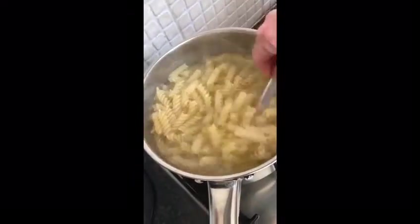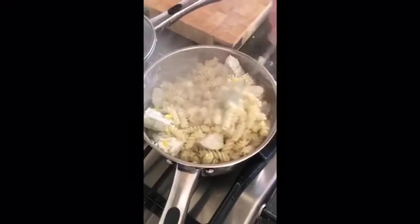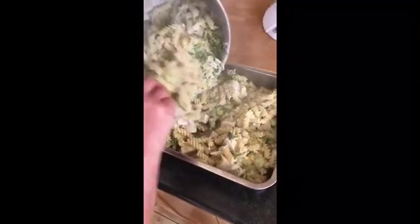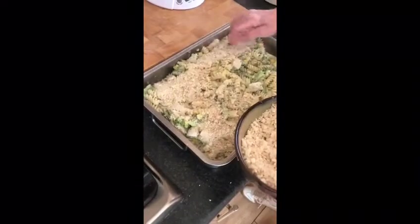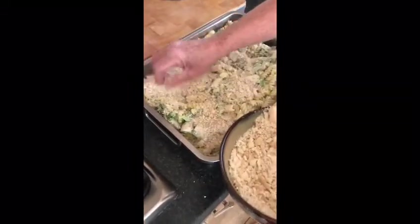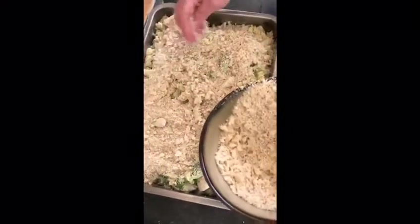Now the pasta is ready. Add the chicken and the sauce to the pasta. Then we place it into the oven dish and spread it nice and evenly over the dish. Sprinkle some breadcrumbs over the pasta and sprinkle some parmesan cheese over the top of that again.